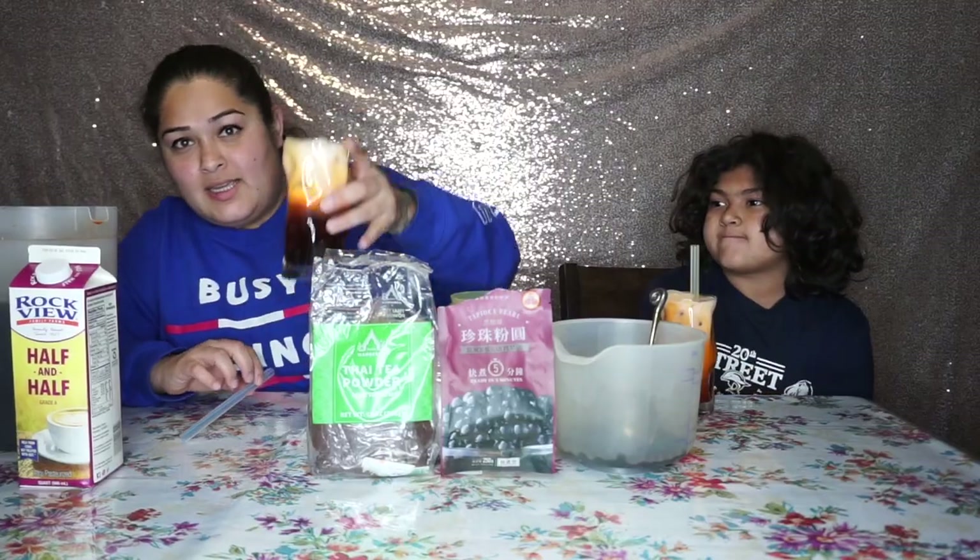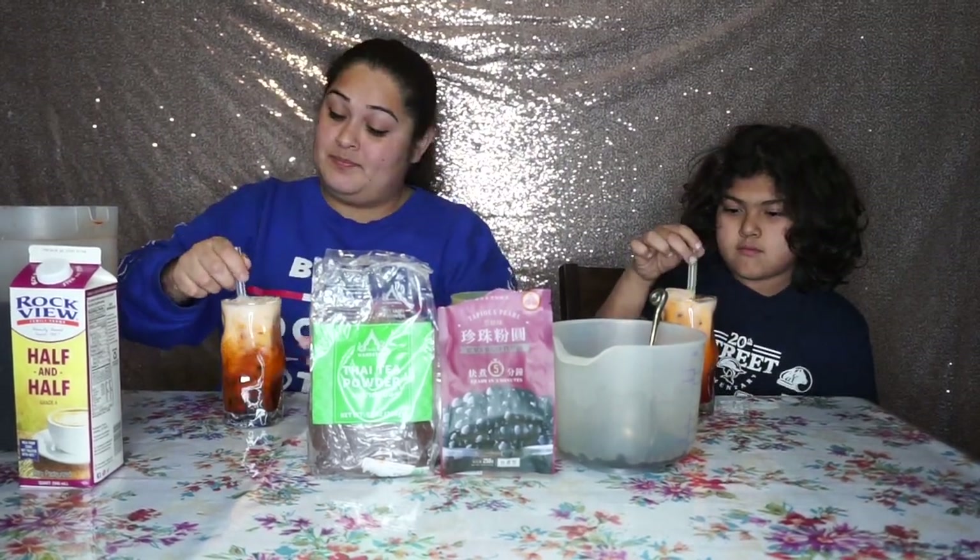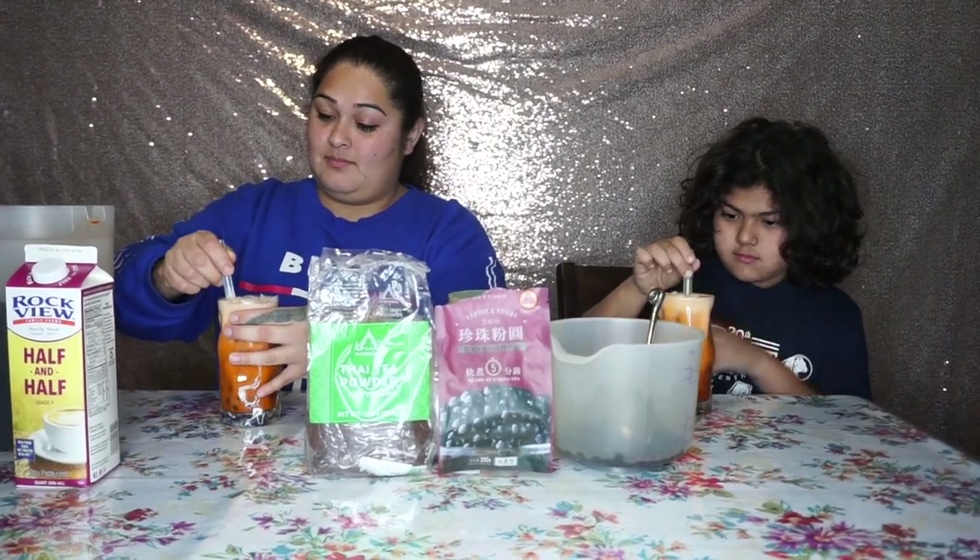This is how it looks! We already have our boba-friendly straws, so all we're going to do is stir it. There we go — oh man, this is delicious! How do you like it? It's good!